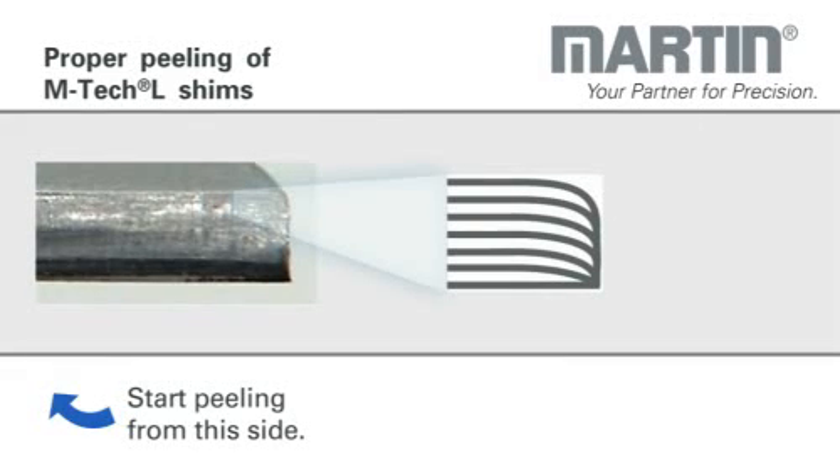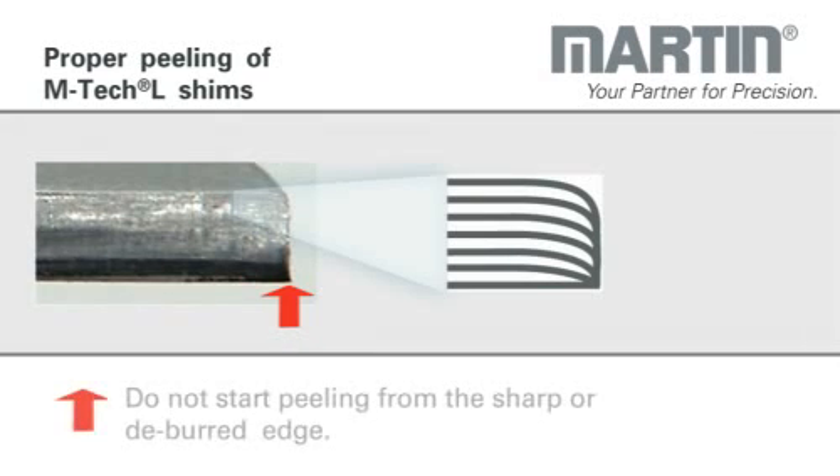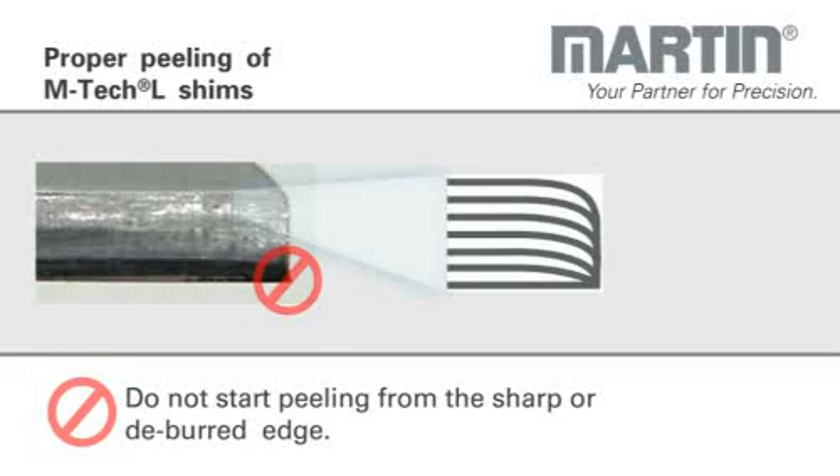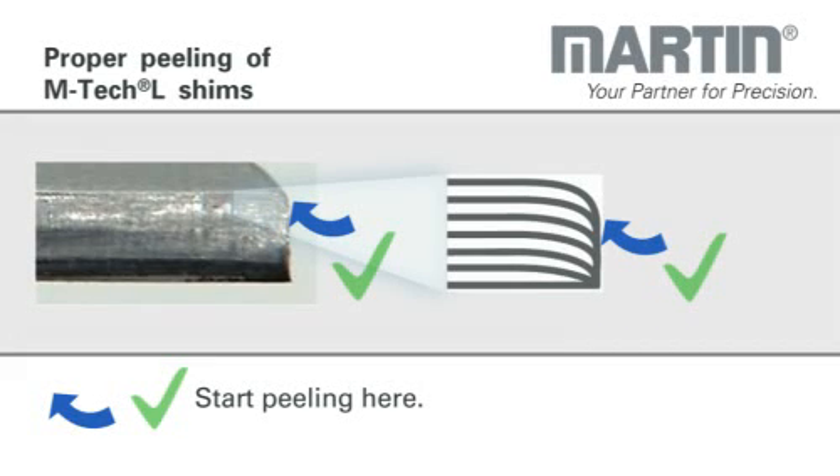The blue arrow stands for the right side of the peeling movement. In this picture, the red sign shows the inappropriate edge. Do not start peeling from the sharp or deburred edge. Following this advice ensures a fast and simple peeling action.